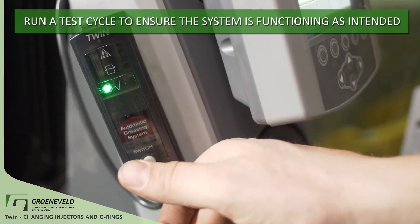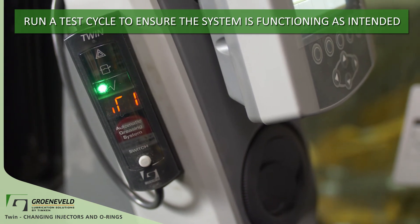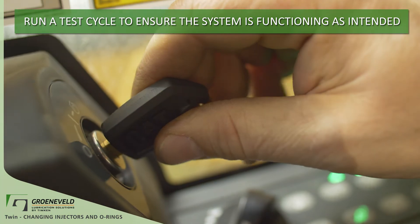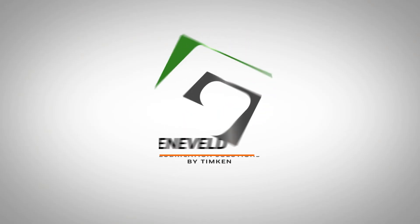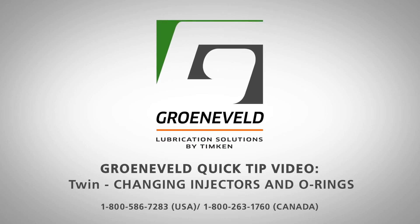Anytime that you change the GreenLube grease amount to a point, you'll want the system to be in operation for a week or two before determining if further adjustments are needed. This concludes our Greeneveld Quick Tip video on the TWIN, changing injectors and O-rings.